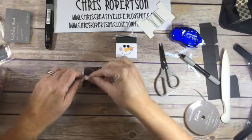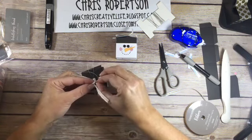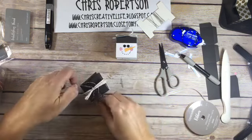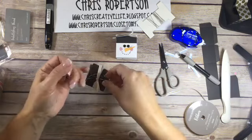So I'm going to just tie a little bow on his head. Now I have my thread through here.